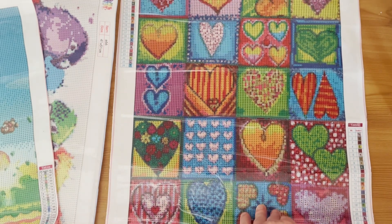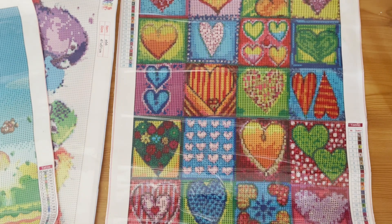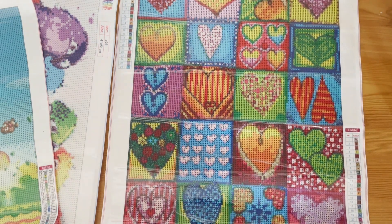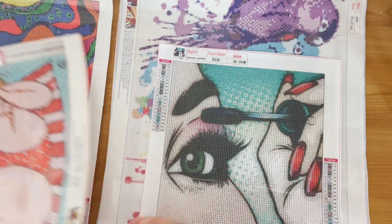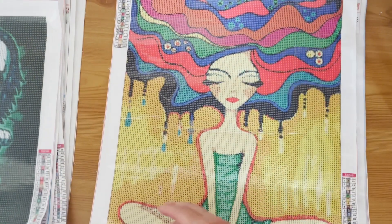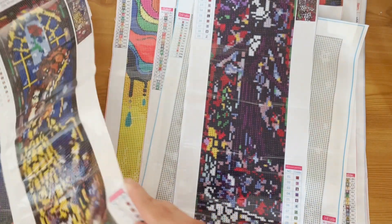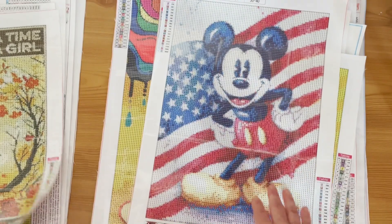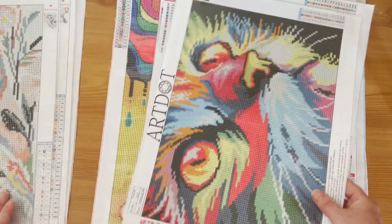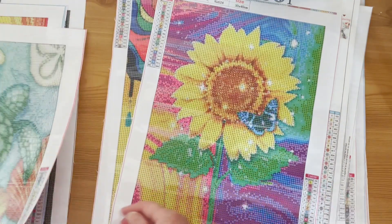So that is my rounds and squares full drill paintings — let's count them up.